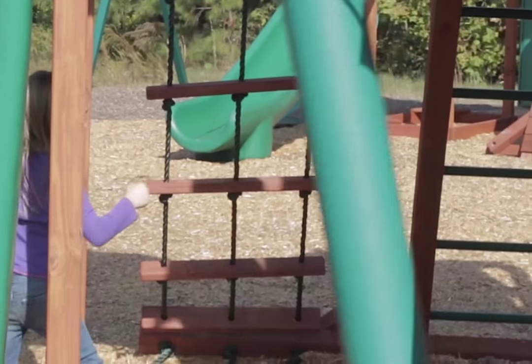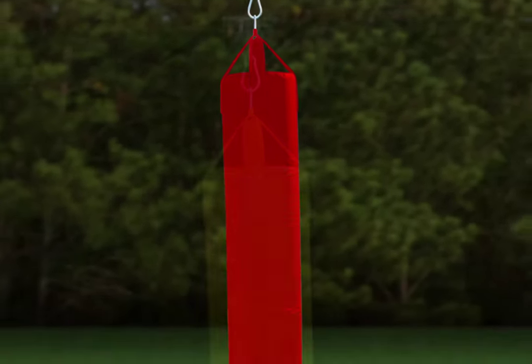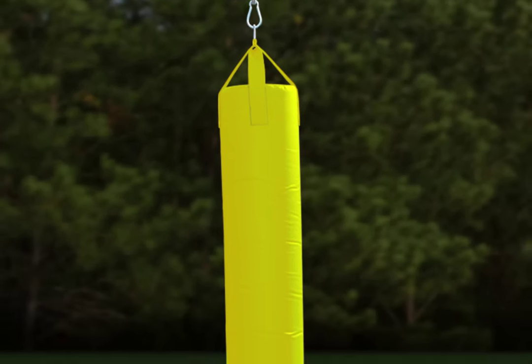Perfect for hours of fun keeping the kids busy outside in the fresh air. This punching bag is sure to be a big hit for all. Let the fun begin. Order yours today.